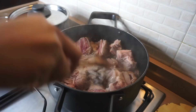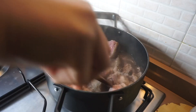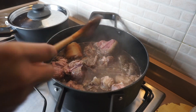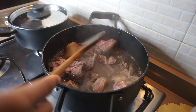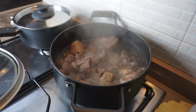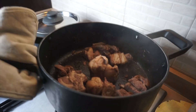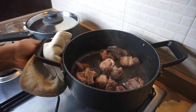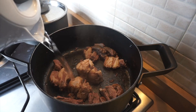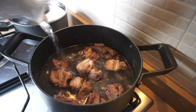The goat meat has started boiling but I need it to boil a little more, because I'm taking the first water out. The reason I'm taking the first water out is that when you cook your goat meat pepper soup, you notice the water is really dark. When you drain the first water out, you will see your goat meat pepper soup will come out very clean. So I've drained the first water out — now I'm adding hot water. Make sure you have hot water ready when you drain the first water out of the meat.